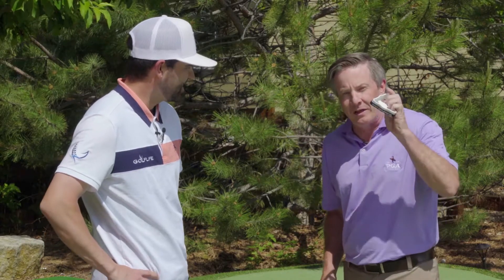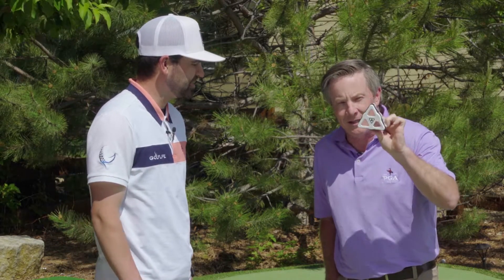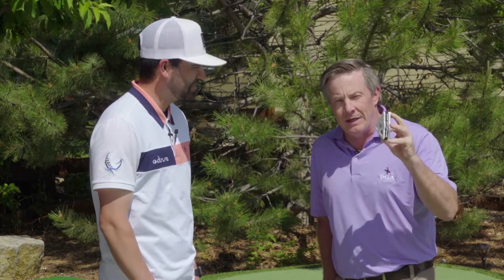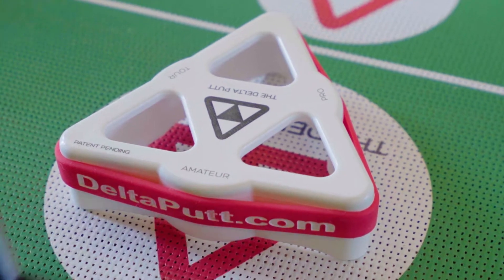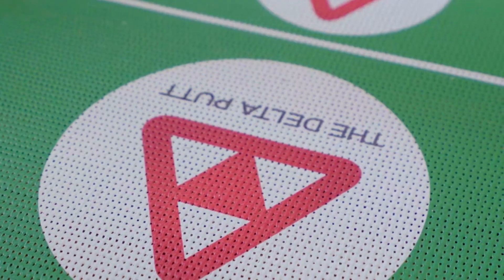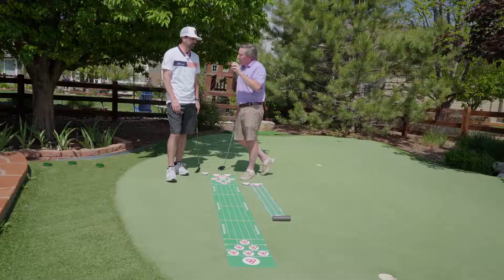This is cool because it comes with a training aid and this is the key to the game. This thing is obviously a triangle with three sides, which are three levels. You have amateur mode, pro mode, and tour mode, and that's based on the surface angle of that little tool.